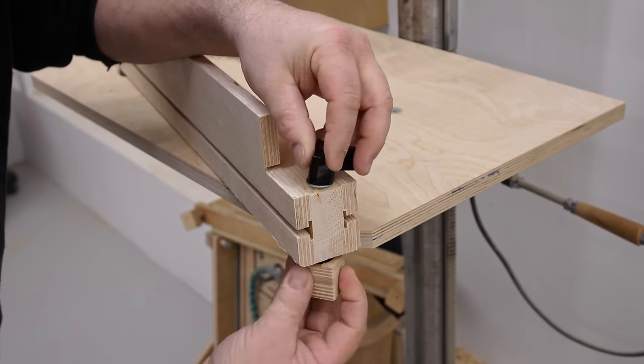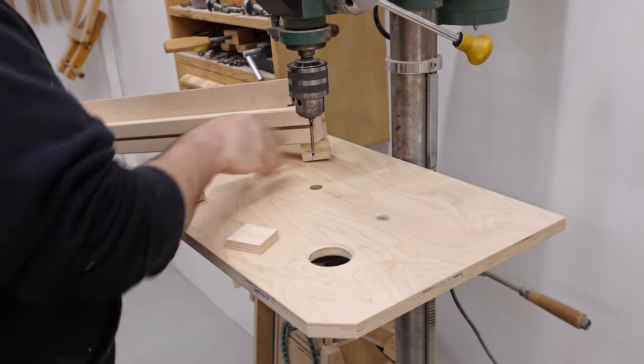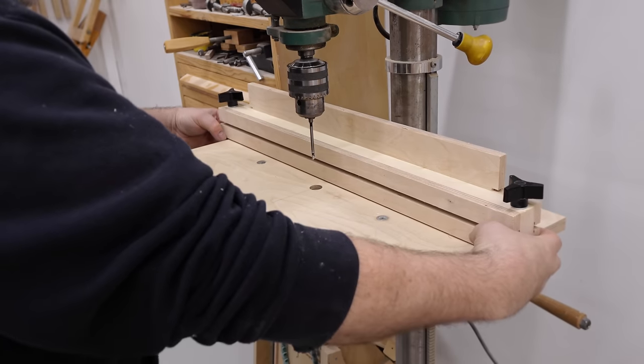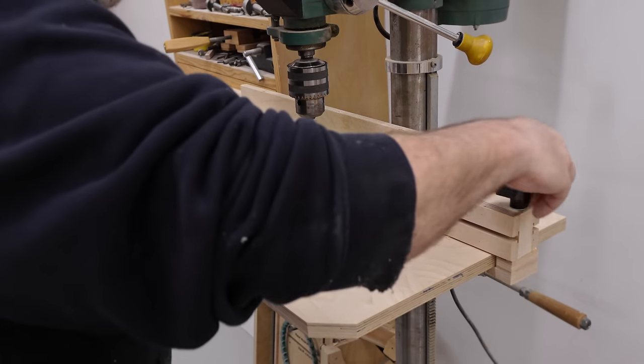What I like about this fence is that it's double-sided — it has a short side and a tall side if you need more support. And it just slips right on from the front or the back, which is handy if you have something set up and you can't remove the bit or move the table. You can still get the fence in place and continue drilling.